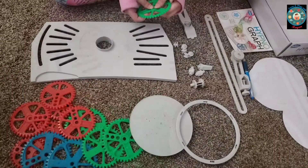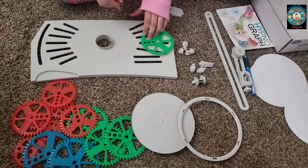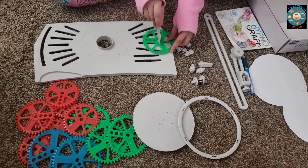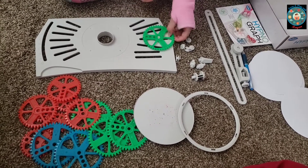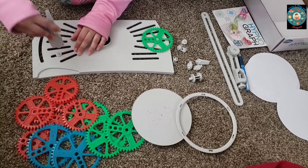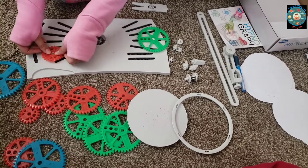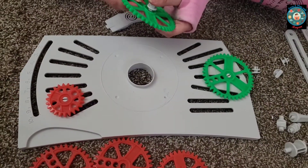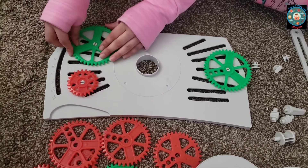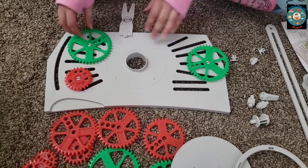Now let's start. You can place the gears anywhere you want, but if you want to follow the book then you can listen to this or read the steps the book says.